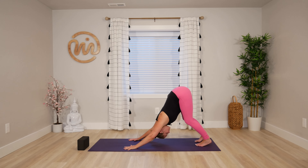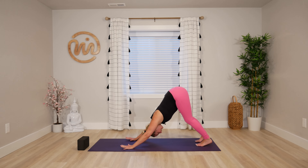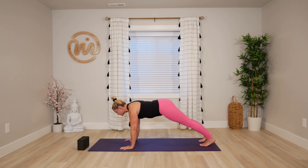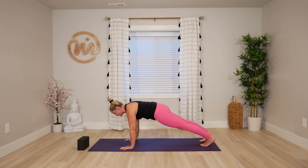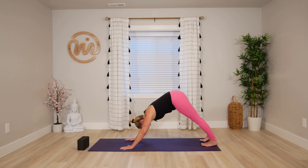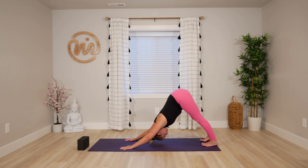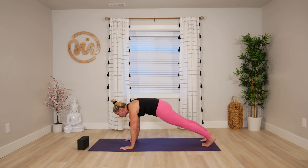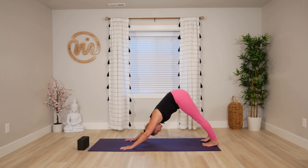Come back to stillness wherever you are. Inhale, glide forward to plank. Shoulders over wrists, belly strong. Exhale, press back to down dog. Again inhale, lift up, glide forward to plank. Pull the belly in. Exhale, press back to down dog.